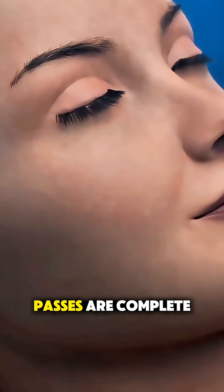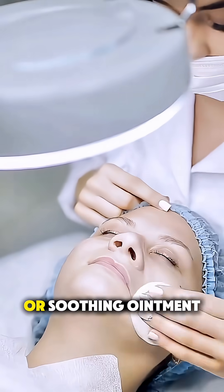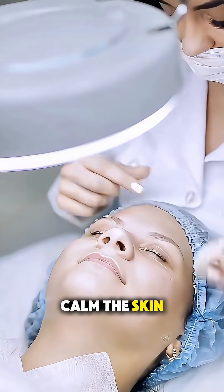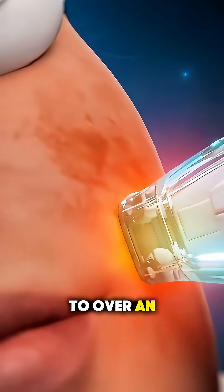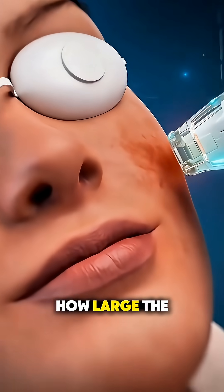After the laser passes are complete, a cooling gel or soothing ointment is applied to calm the skin. The whole process can take anywhere from 20 minutes to over an hour, depending on how large the area is.